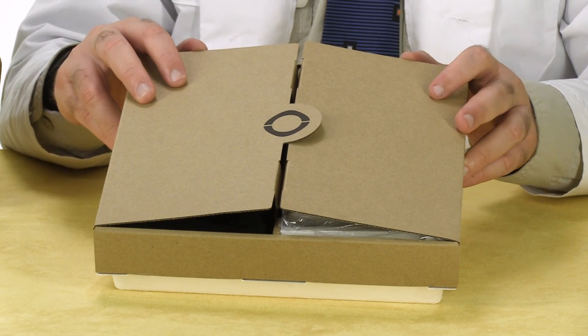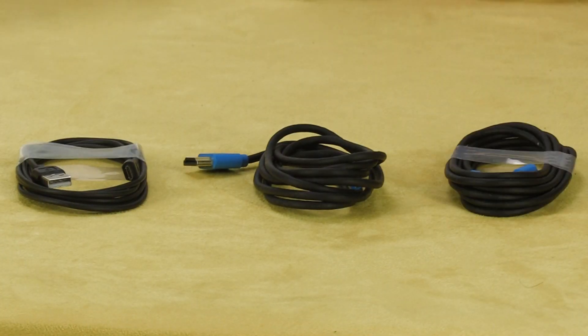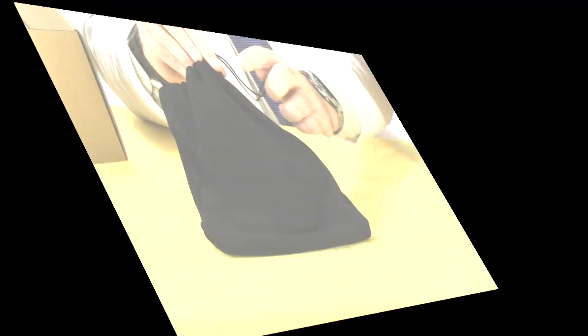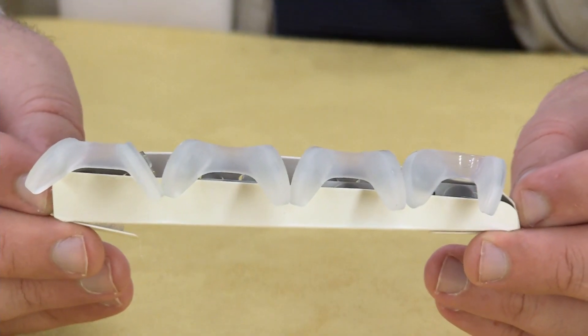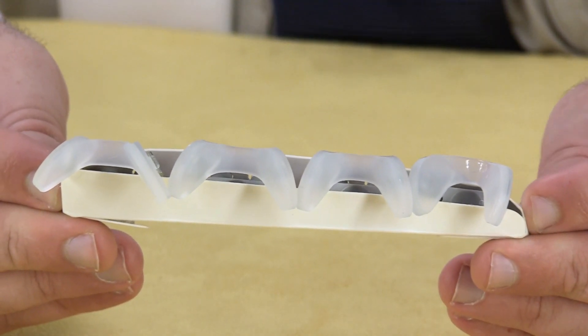Now let's take a look at the accessories we set aside earlier. We've got cables, a plush carrying bag with an internal pouch for accessories, a quick start guide, and a lens cloth. We also have a collection of four different nose pads so you can find one that's a perfect fit for you.